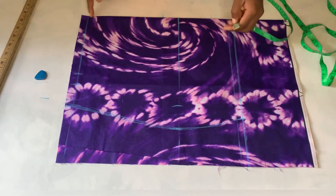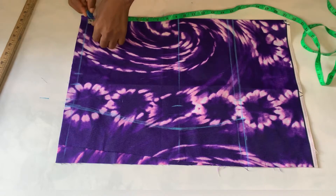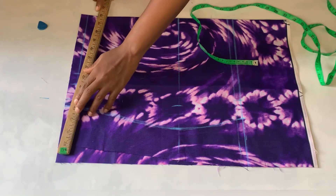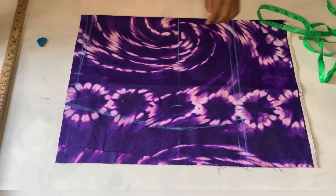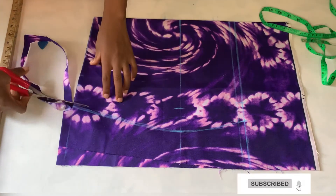After doing this, I'll be coming down the waistline by half inch, then I'll rule a slant line just to reduce that part there. Then I'll cut it out.